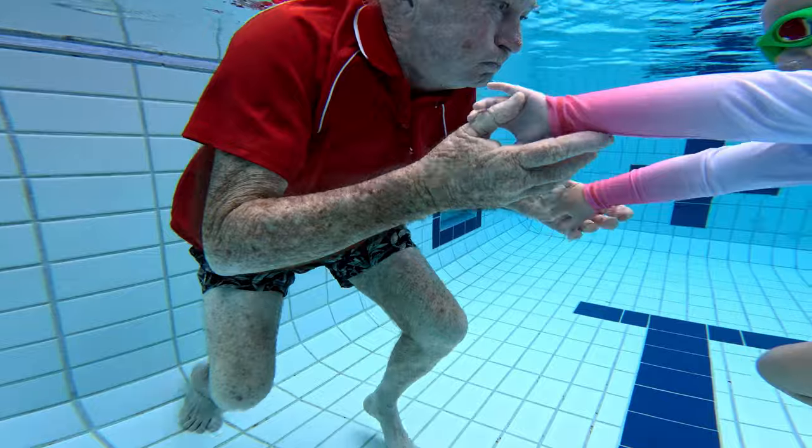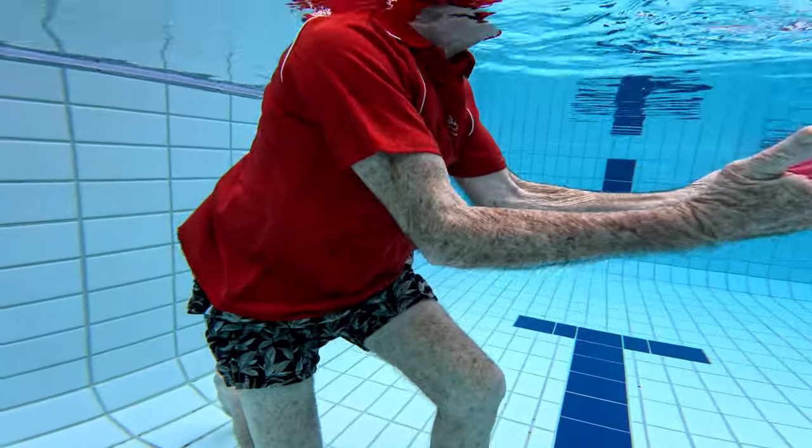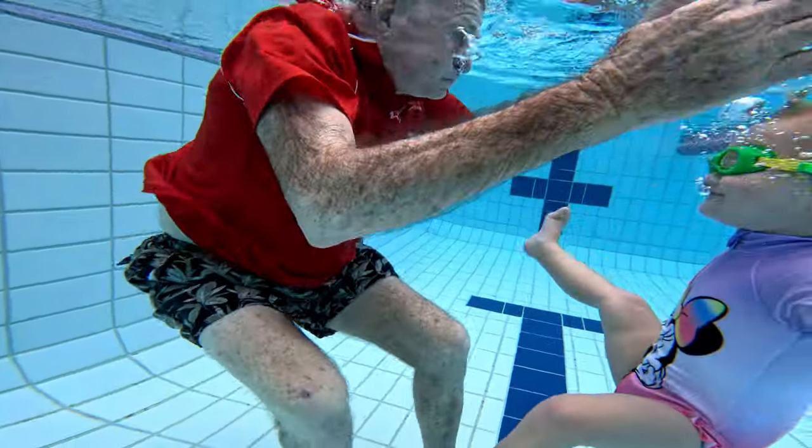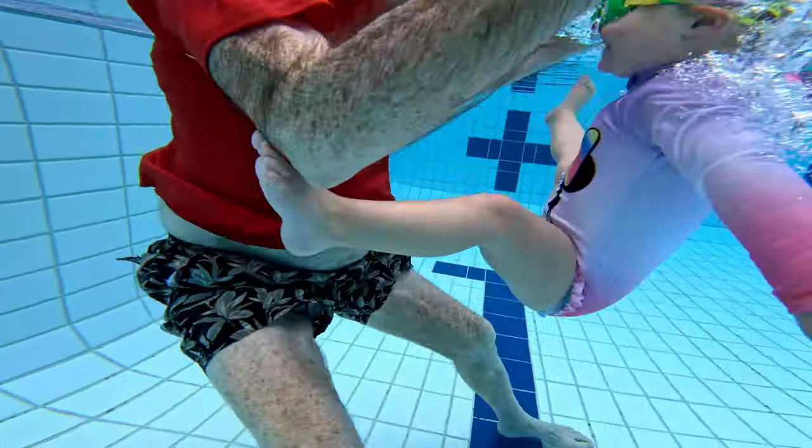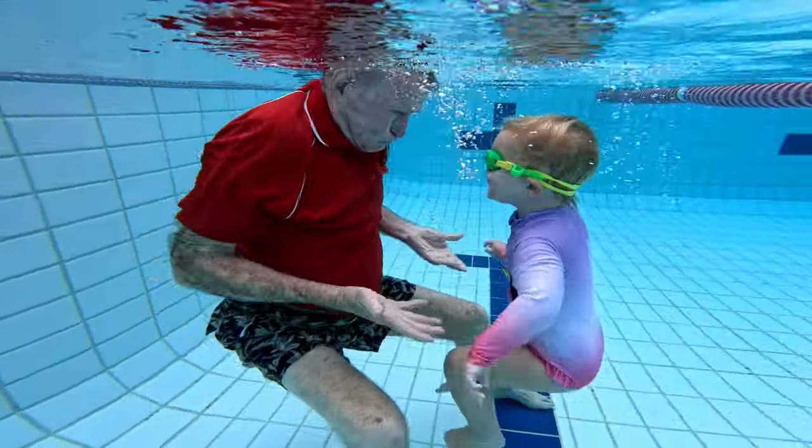Lulu — Two Years Teaching Rhythm Breathing. Once children are mobile in the water and comfortable, it's time to give the hands to take a rhythm.